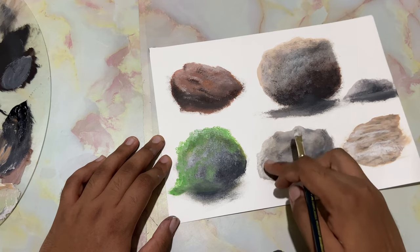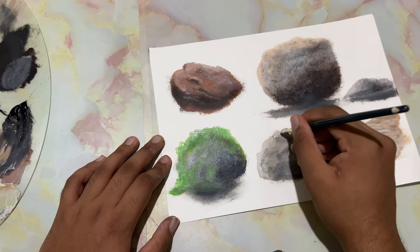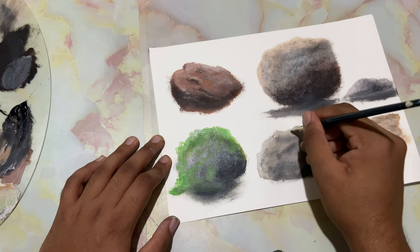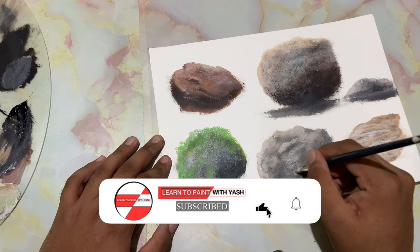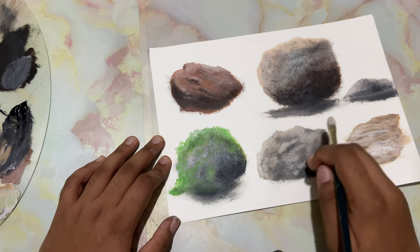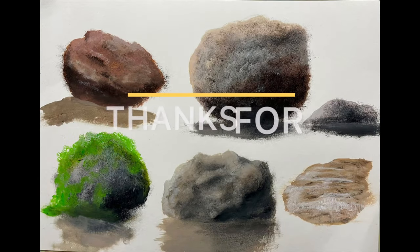Just tap it. Of course you can skip some spots — just like that, you can tap it. With this we wrap up today's lesson. I hope you've enjoyed it, and thanks for watching.